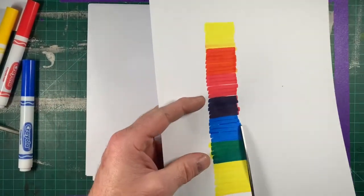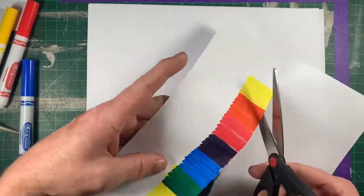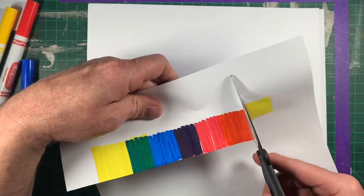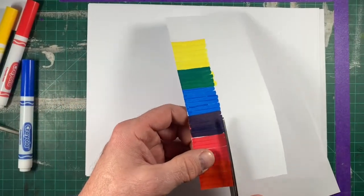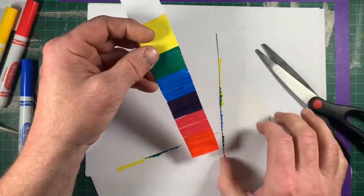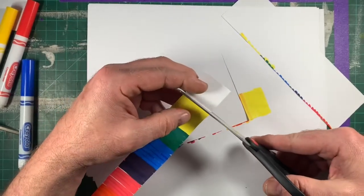Next I'm just going to cut this shape out that I made. It's really kind of cool by itself — I really like it. But we're going to cut these colors out. I'm always cutting away from my body, never cutting towards myself, going slow. I don't need that white part.